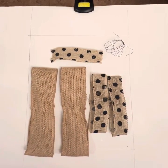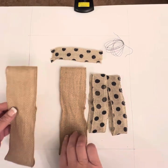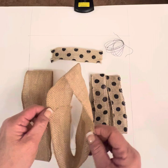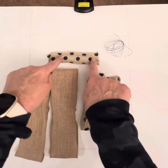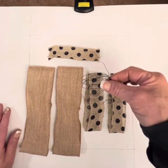To make our bow, you're gonna take out your ribbon pieces. You'll see that you have two large burlap loops, two small polka dot burlap loops, one piece that's not looped just by itself, and then you'll have the piece of wire.